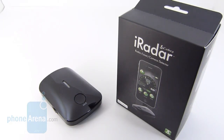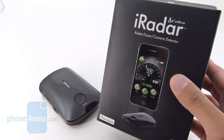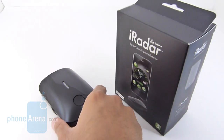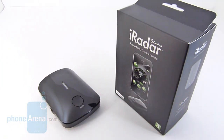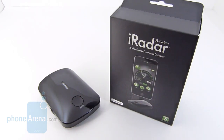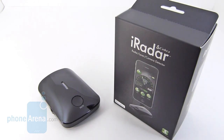Hi guys, John V here again from Phone Arena. You're watching our video review of Cobra's iRadar. You can tell from the packaging, it's a radar, laser, and camera detector. Here's the unit itself. It's available right now through a variety of different retailers for $130 on average. It's touted as being the world's smartest and most advanced radar detecting system out there, giving you alerts for things such as radar security systems and even red light cameras. And when combined with the iPhone 4, it gives you a little bit more functionality than your traditional radar detector.